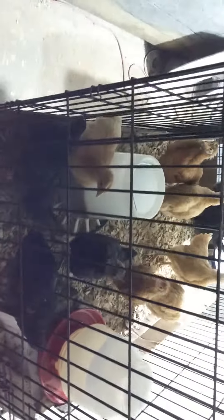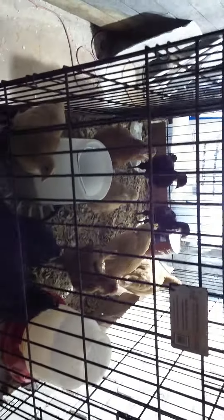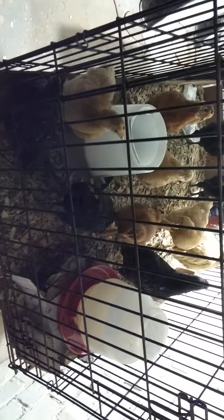They basically graduated from a container down there to a dog kennel. They're going through about one of these things of feed every other day, about half a thing of water a day. I wasn't ready for this, but hey, you learn best by jumping straight in head first.